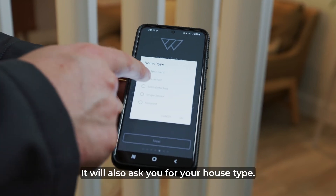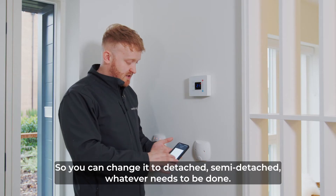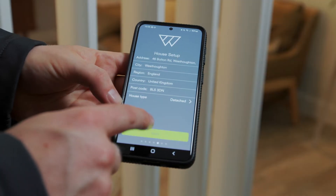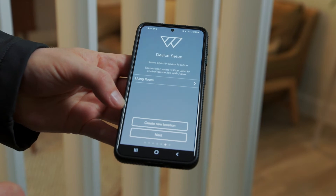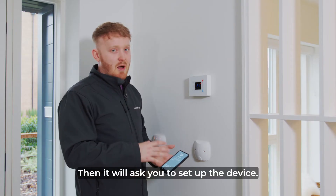It will also ask you for your house type so you can change it to detached, semi-detached, whatever is applicable. Press next. It will ask you to name the house, and then it will ask you to set up the device.